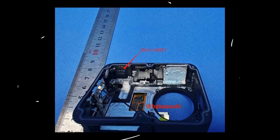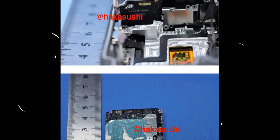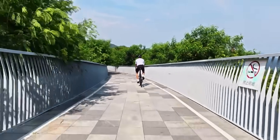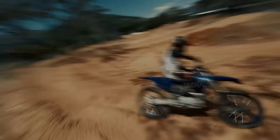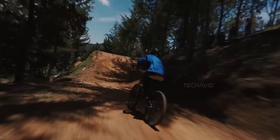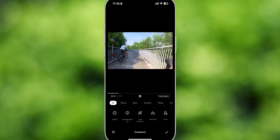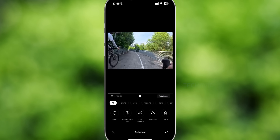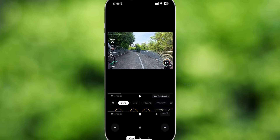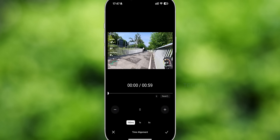The dual lens design delivers full spherical capture as expected. Leaked pics show a sleek compact build — super pocket friendly — and that built-in touchscreen means framing your shot is way less of a guessing game. What could really make it stand out is if DJI nails its signature rock-solid stabilization and adds some smart AI stitching — this thing could absolutely crush it. It'll likely run through the DJI Mimo app, which already makes editing and reframing a breeze. The real challenge? DJI needs to match the mature software ecosystems of Insta360 and GoPro, especially when it comes to reframing tools, creative effects, and easy sharing.